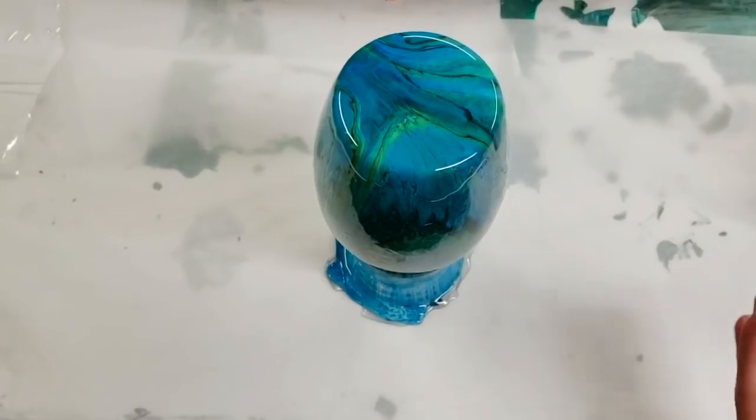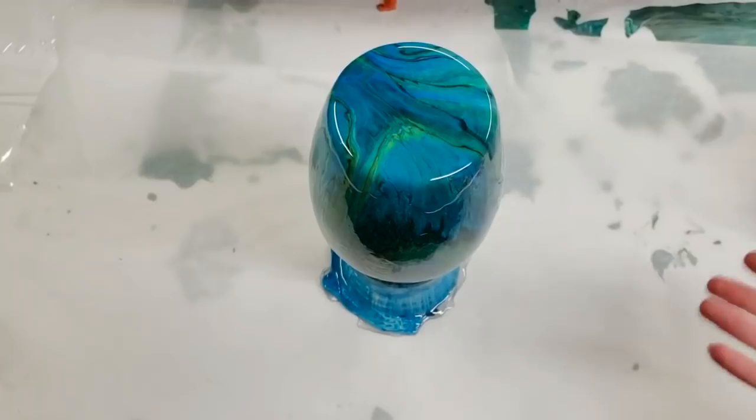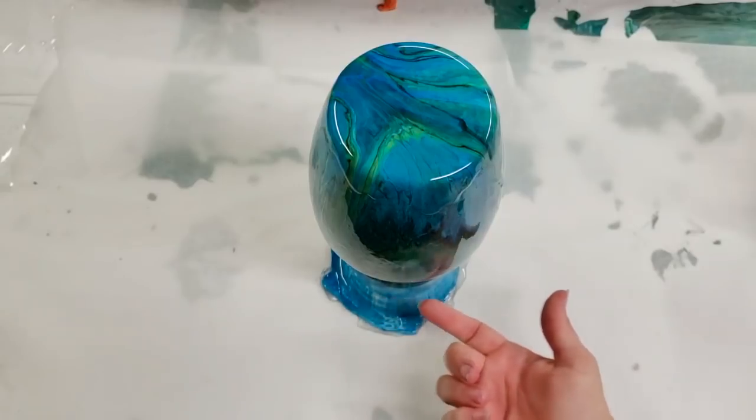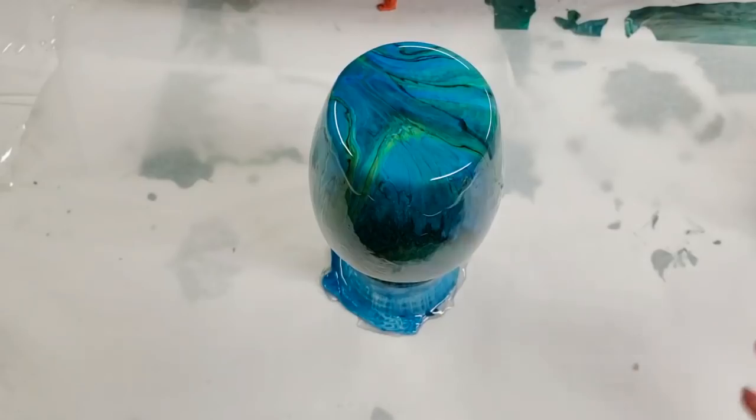All right, so that is now fully covered. I am going to torch it to make sure we get any air bubbles out, and then we'll come back when it's all dry and I will show you the final product. Also, when you do resin this way it does get some drips around the rim, so I'll show you what I do about that as well.